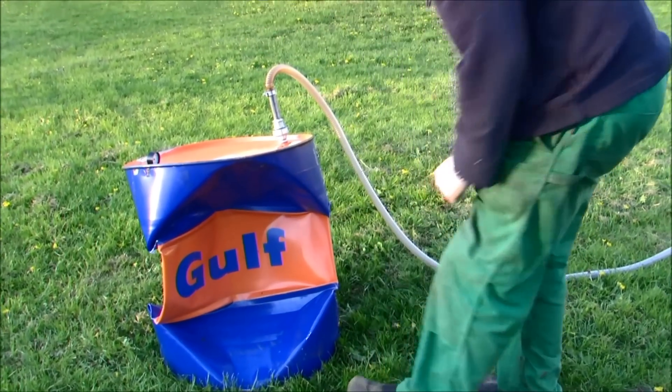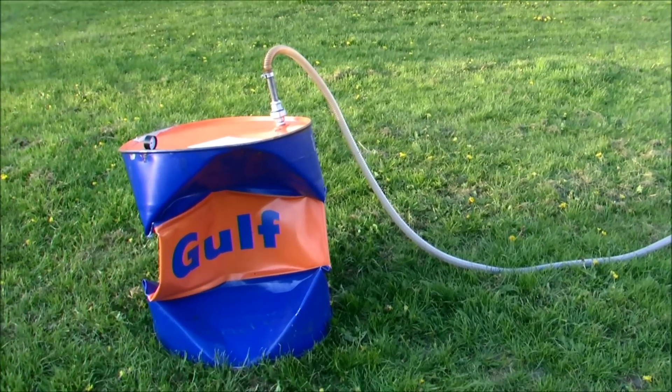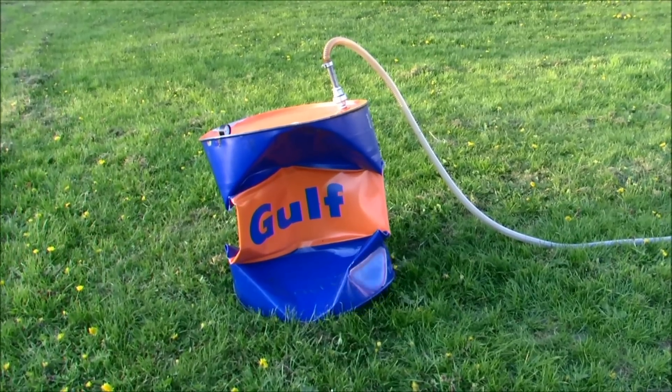Is the pump able to make absolute vacuum? Of course not. It can go down to about half a millimeter of the pressure in the atmosphere — around 0.2 pascals. This is as low as you can pump down manually.